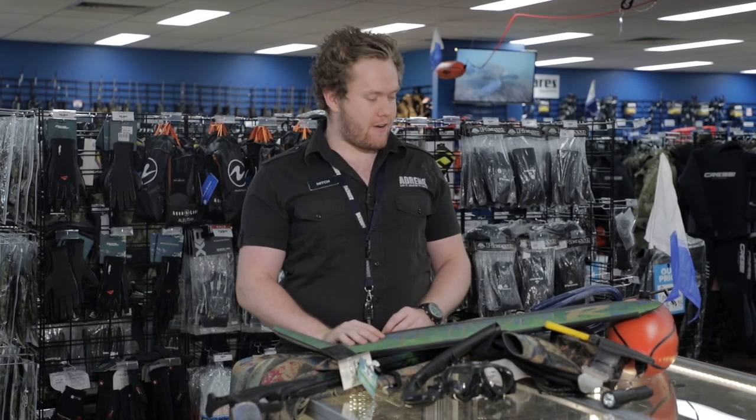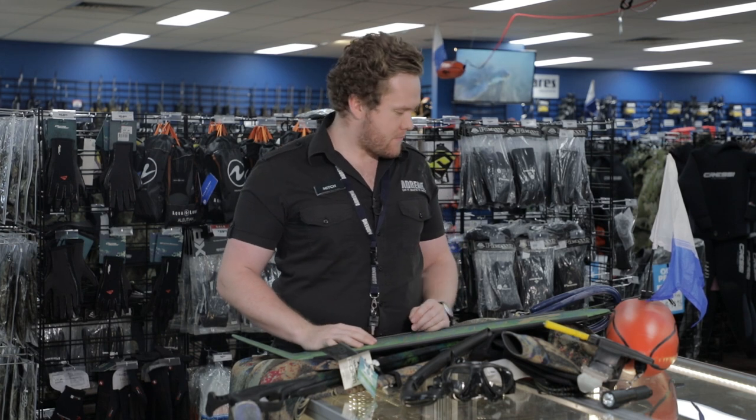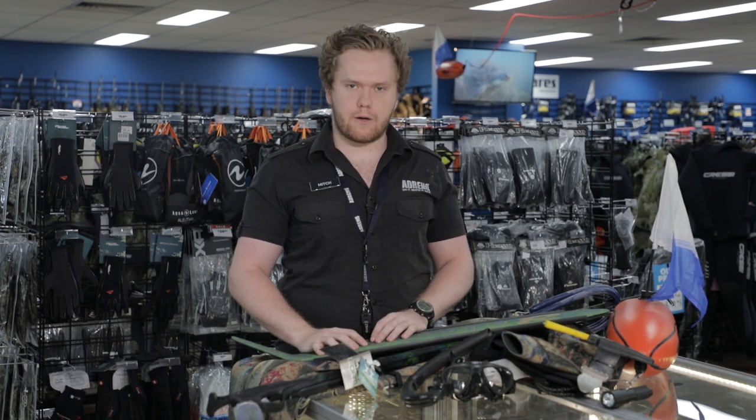Hi, my name is Mitch from Adreno Melbourne and today I'm going to be talking to you a little bit about the gear I use here in Victoria — what you need, what you can get from us, and probably what works best as well.